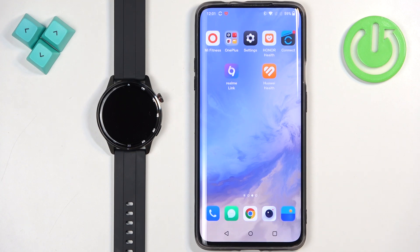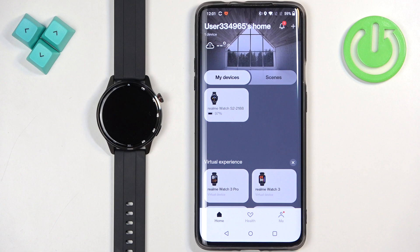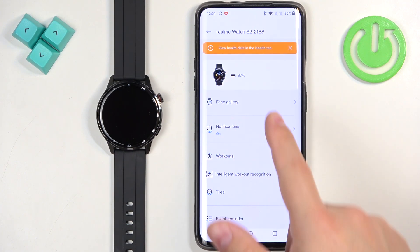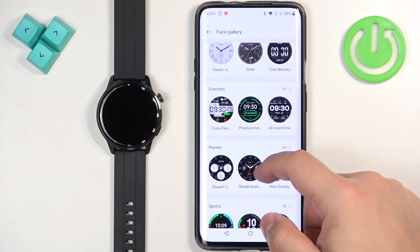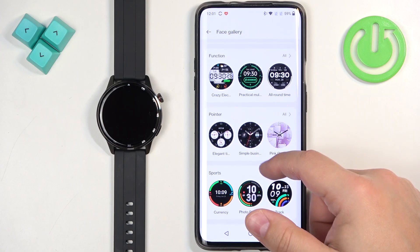And once the devices are paired together, we can continue and now we can open the Realme Link application on the phone that is paired with our watch. In the app you should see the home page and on it there should be a list of my devices, and on that list there should be Realme Watch S2. Select it by tapping on it and here find the option called Face Gallery, select it and right here we have the list of categories of watch faces and we can find some category if we like.